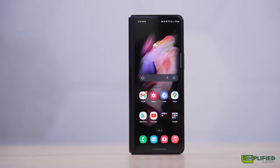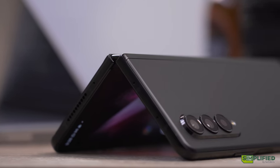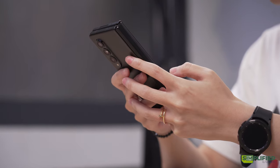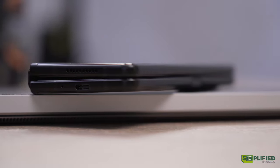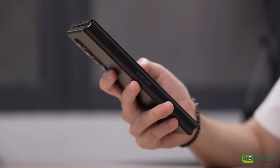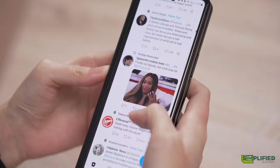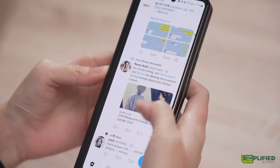We have the hero colour here, the Phantom Black, which is absolutely gorgeous! The matte glass back feels fantastic in the hand, and overall it feels incredibly sturdy with the metal frame. The phone is also longer and thinner than most other phones out there, so holding it in one hand and using the cover screen feels absolutely natural. There's very little difficulty touching the far edge of the screen when using one hand to type, even if your hand is on the slightly smaller side.